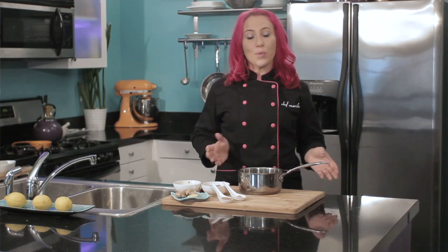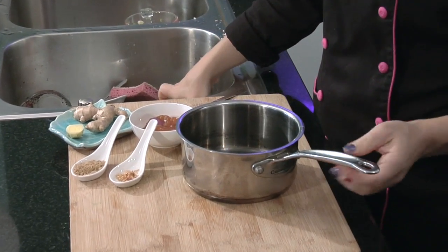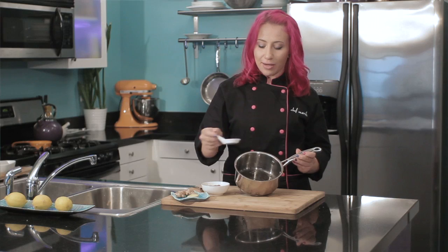To get started, you will want to start with a small saucepan, then add a quarter cup of your favorite teriyaki sauce, then add two tablespoons of brown sugar, then add a quarter teaspoon of garlic or onion powder.